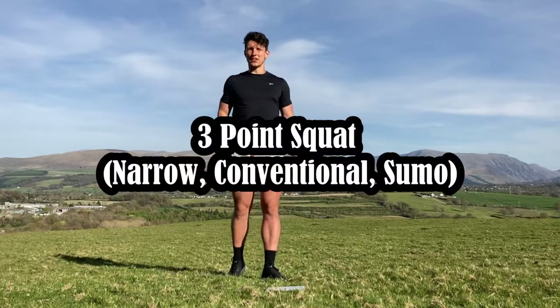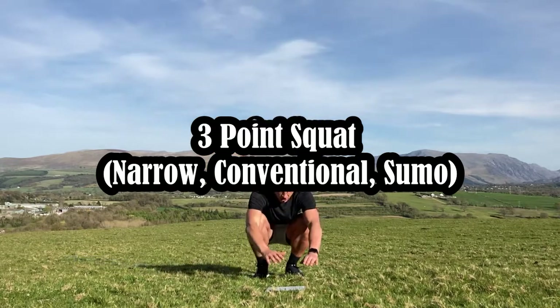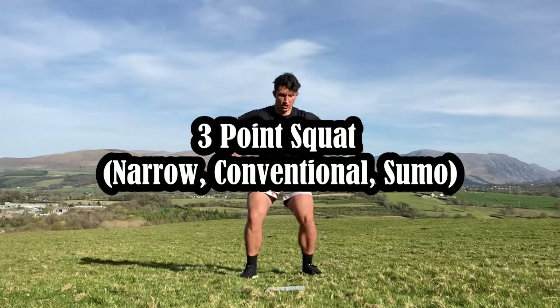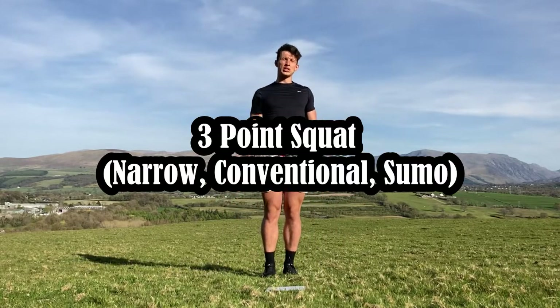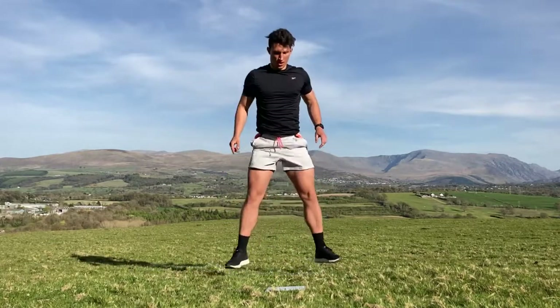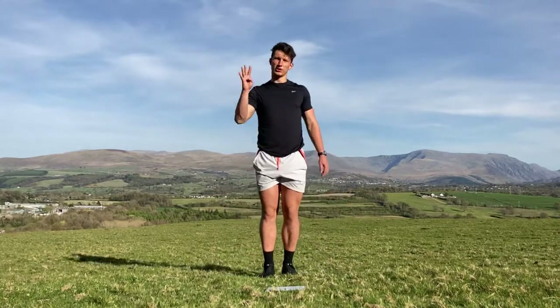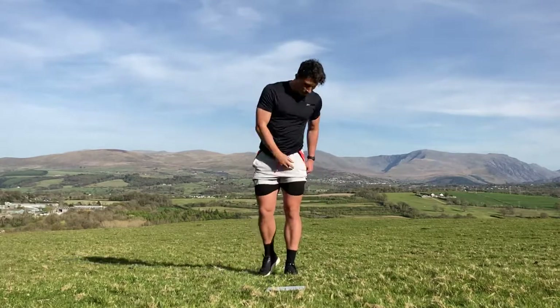The first exercise is a three-point squat. You're going to squat in a narrow position, jump up to a standard position, then a sumo squat. Do that four times — that's one, two — so narrow, normal, sumo counts as one repetition, and you do four of those.